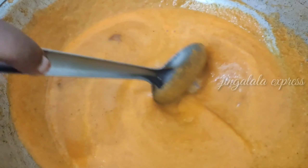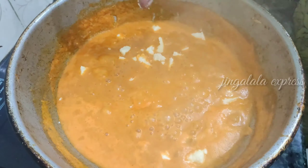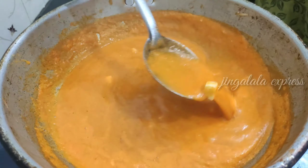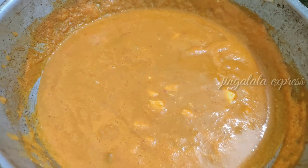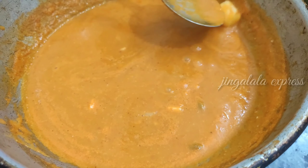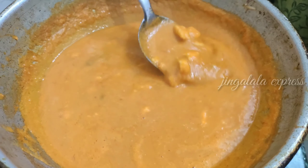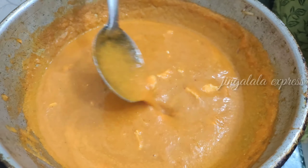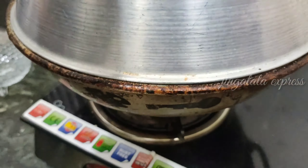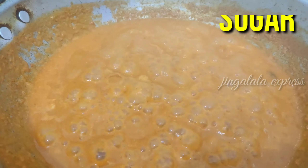Cut the paneer and add it to the pan. Let's add a butter cube. Now let's close the pan and add half a spoon of sugar.